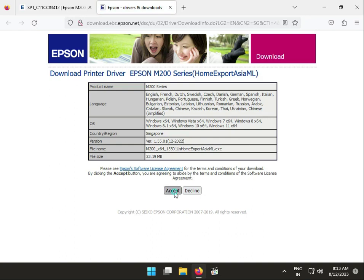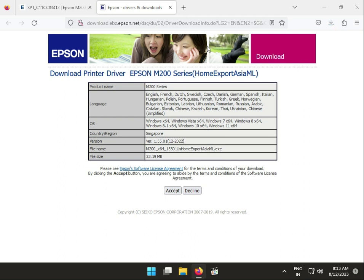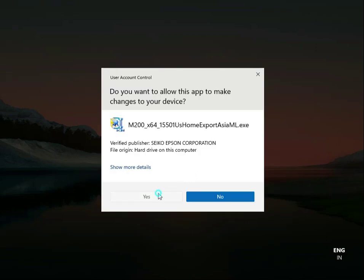Click 'Download Now'. The file will start downloading. Then click 'Accept'. The installation will begin — wait for a few minutes. Click again and then click 'Yes' when prompted.